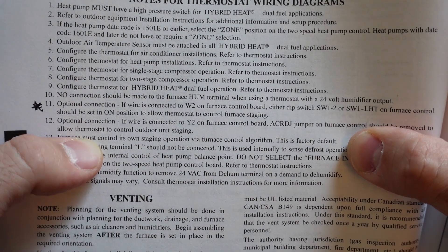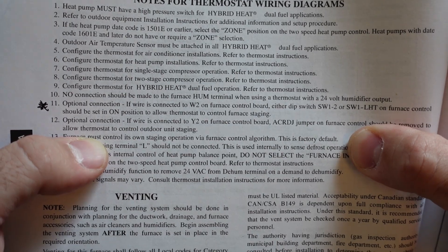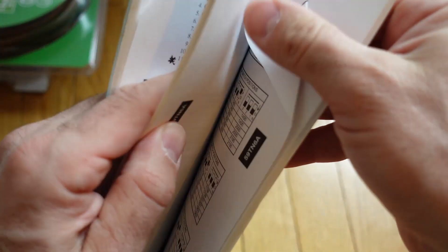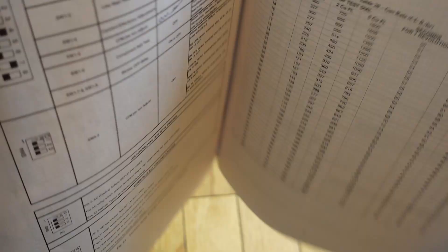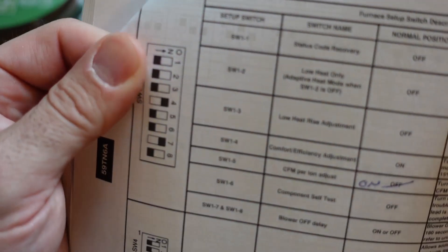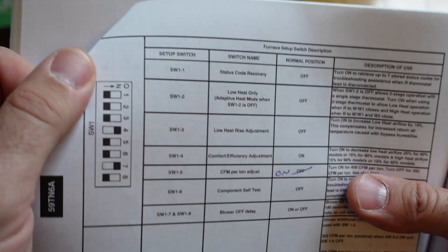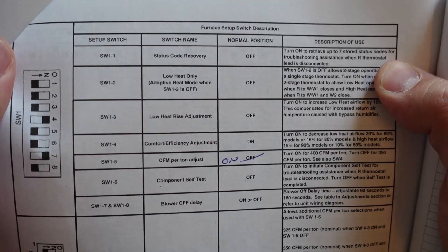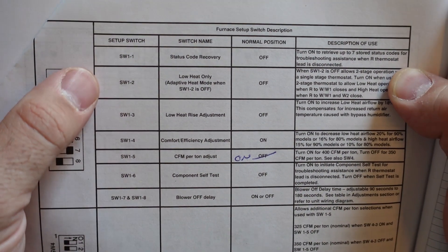If I leave that switch in the off position, what the furnace does is after a set amount of time it'll go from stage 1 heating to stage 2 automatically. So if I don't flip that switch, everything I've done is for naught. I've been running stage 2 heating this whole time for the last year or two, but it hasn't been controlled by the thermostat — it's just whatever time the furnace wants to kick into stage 2, regardless of the temperature of the house. Switch 1-2 is the low heat only mode, so I've got to turn that on.